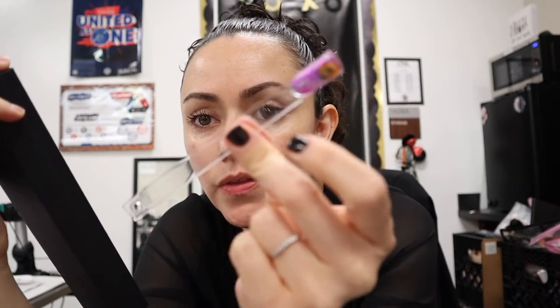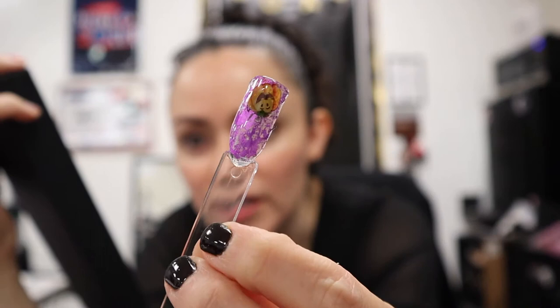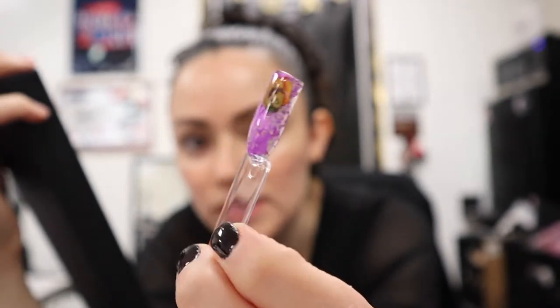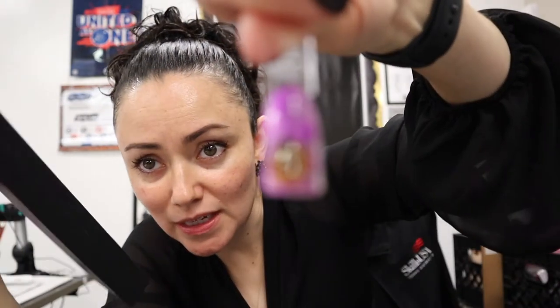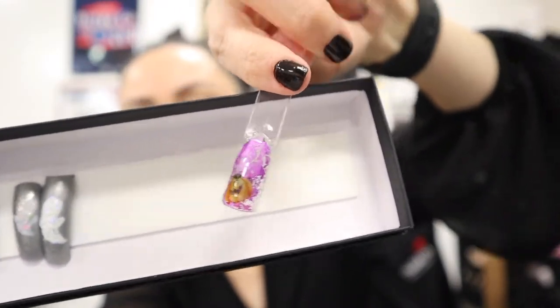We also talked about this one — a transfer foil with a pumpkin and a spider web, and it also has a purple transfer foil design. I told students they can do the designs on this for their swatches or they can do it on their box.